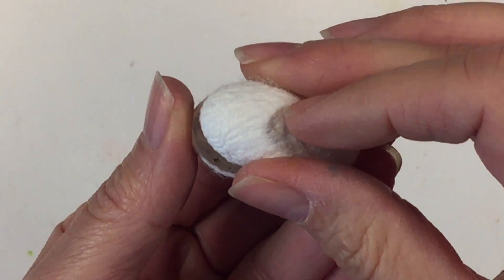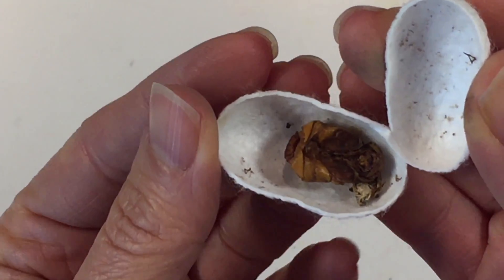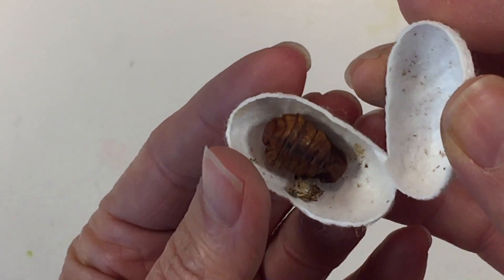Oh goodness, let me just flip that over — oh, you can see both sides! That is the silkworm — the silk moth.